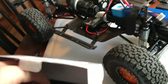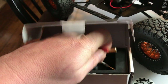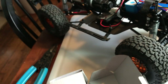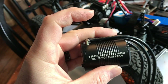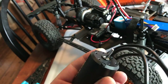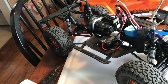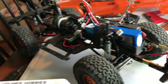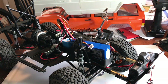And I have a Trail Master Pro 540 3300 kV — I'm kind of loving these Holmes Hobbies motors and their ESCs. They work awesome, they're great little motors, they have tons of power, and I've never had an issue with it yet.